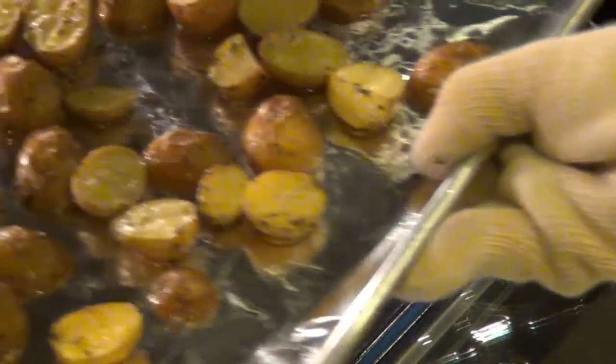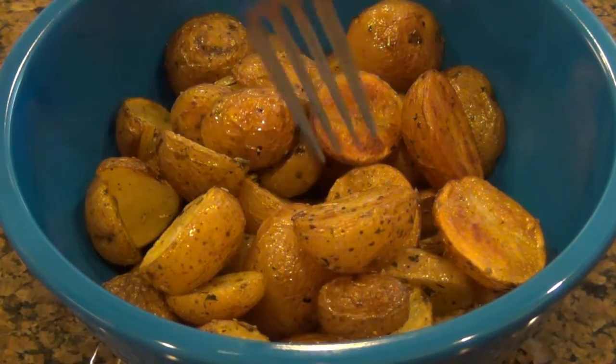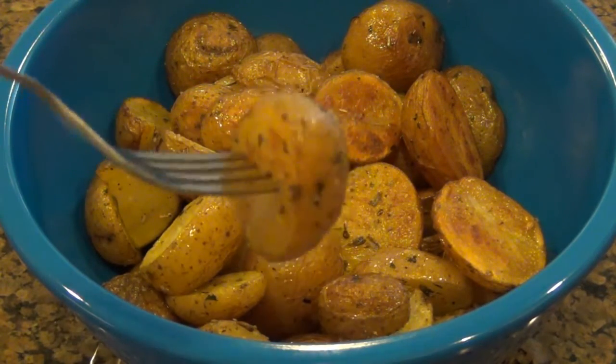And after 30 minutes, it should come out looking like this. Now it's time to dig in. They should have a golden crisp outside and be very well seasoned.